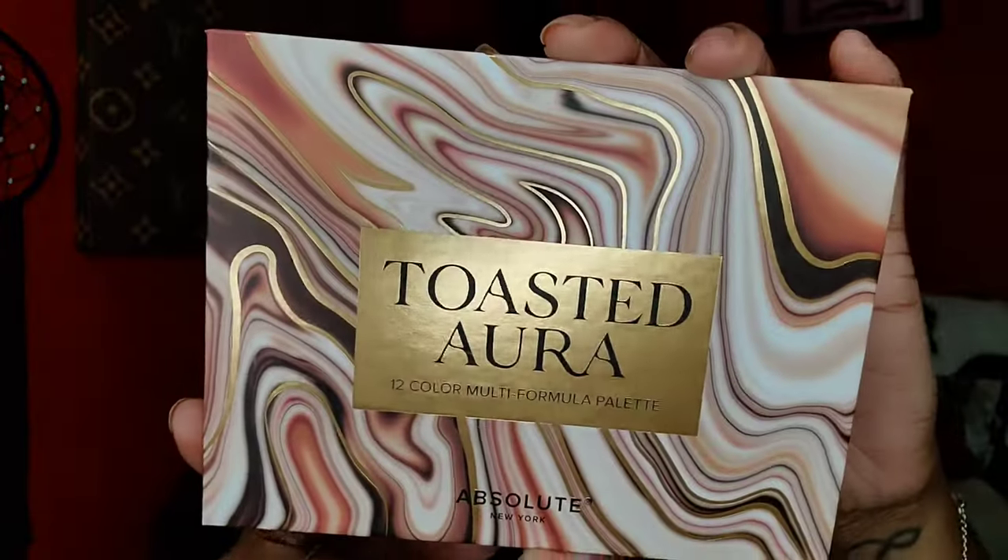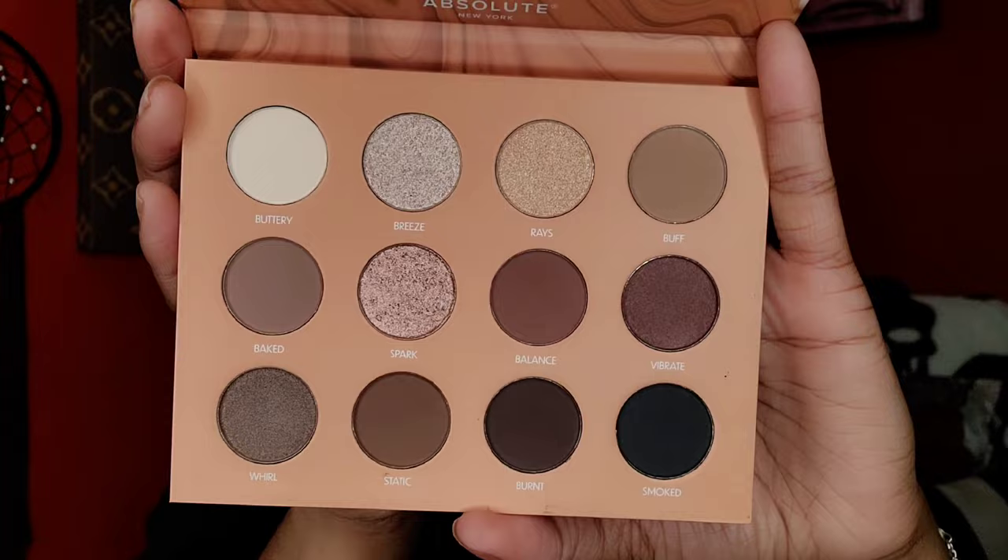I also picked up two new palettes from Absolute New York — they came out with four but I only got two. When I saw all of them in person they looked very dull, a little less vibrant than online, but I wanted to give them a try. The cashier said they just got these in and the shimmers are pigmented. The first palette — at first I was unsure, but when I went back I thought it was actually kind of pretty. It's like a nude cool-tone palette.